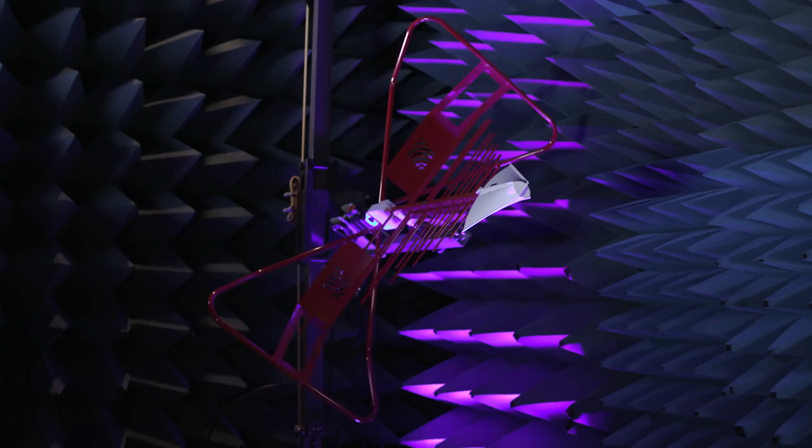Next we head to one of my favorite places in the building: the north lab. It is so much quieter and cooler in here. In here is our anechoic chamber. An anechoic chamber is basically a walk-in Faraday cage lined with fancy foam that absorbs sound and electromagnetic waves. It's kind of like a cave, actually.